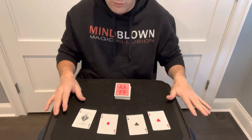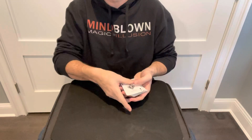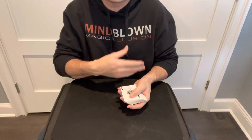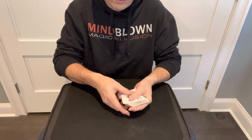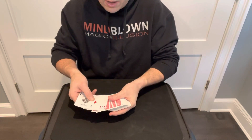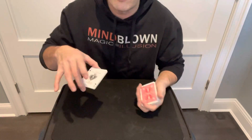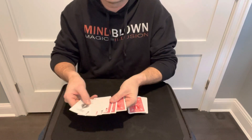You take the four aces out, stack them up on top of the deck, and display them — say 'look, I have the four aces.' Here's where the first secret happens: as you spread the aces, you spread past them, counting three additional cards, and get your pinky underneath those three. So it looks like this — you say 'look I have the four aces,' count three additional, put your pinky underneath. When you square it back up, it looks like you're picking up four aces, but you're actually picking up seven.